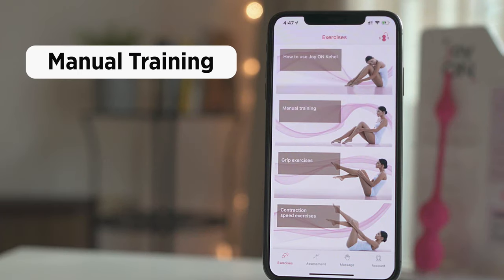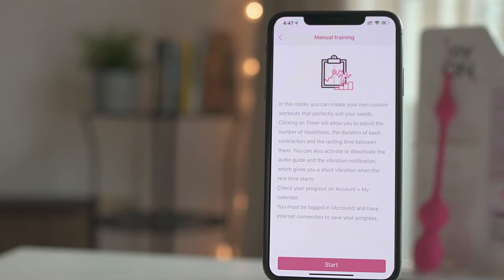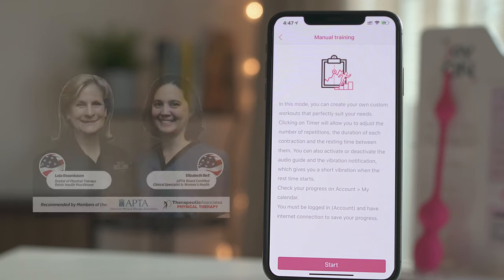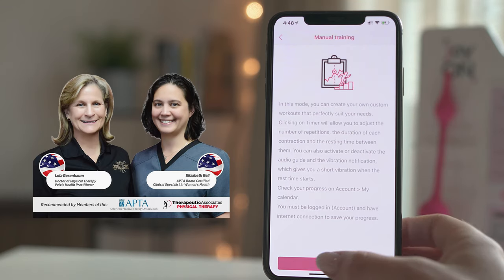Another feature in the Cahill app is manual training. This mode is the perfect tool to get familiar with your pelvic muscles and to find the correct position. It also offers great help to users that find the grip or contraction speed games too difficult when first starting out to exercise. Additionally, physical therapists and doctors use this mode to create custom workouts for their patients. Our staff doctors have designed custom workouts — go to our blog to check them out.